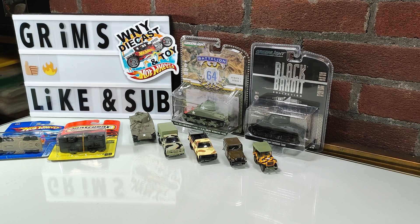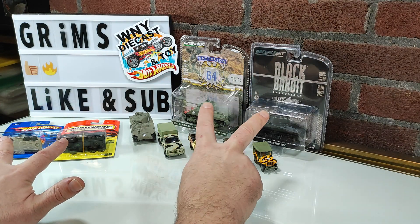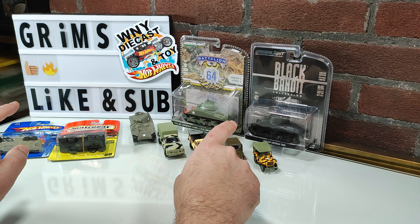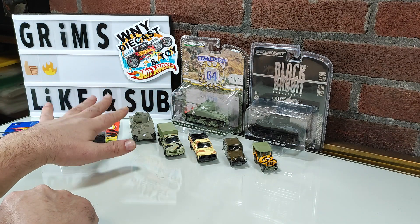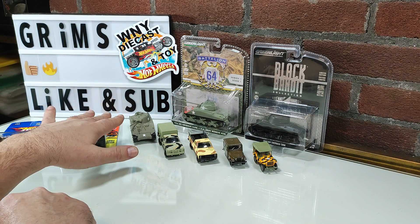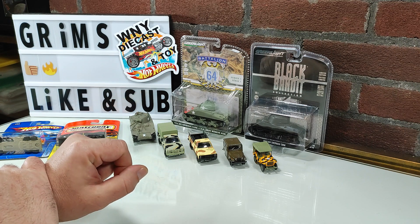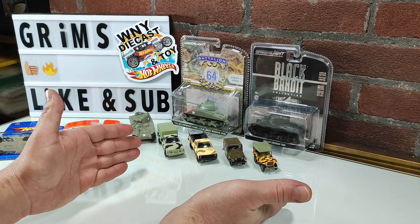Welcome back to Grimm's Garage, and today we're doing another packaging purge. Today's theme is military, and unfortunately I only have four models to open today. But today also marks the first ever completed set for me, which is the Battalion 64 Series 1 from Greenlight, so I'm just going to do a little showcase of all those.